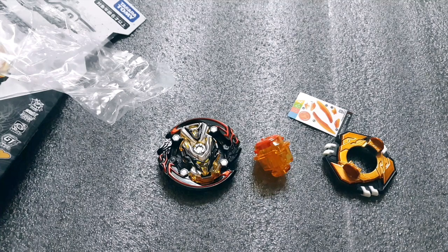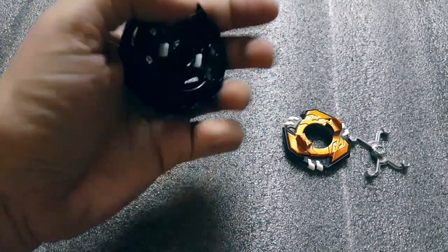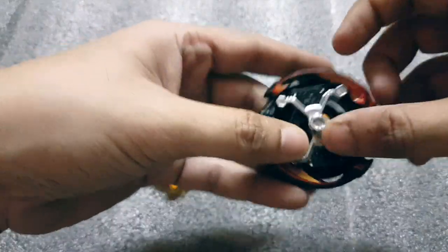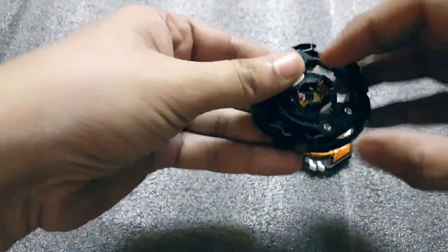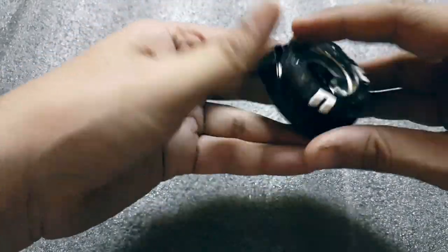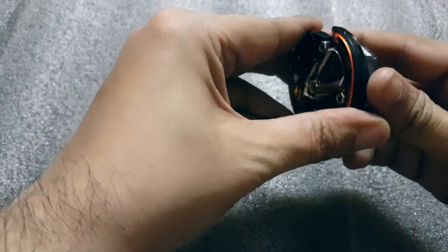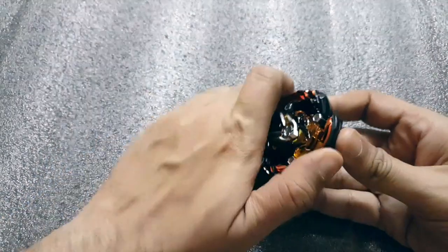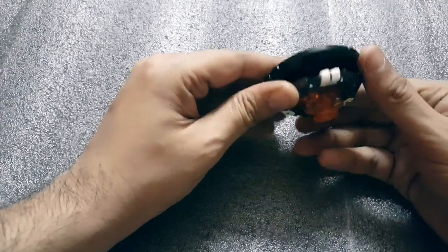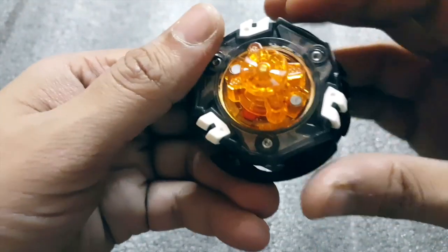I'll just put on all the stickers and be right back. Okay, I've put on all the stickers and yeah, this base looks absolutely amazing. This black color looks really sick. Let's assemble this. Okay, oh wow — very nice clicks, so so tight, very very nice. Let's take a closer look — it's really really nice.